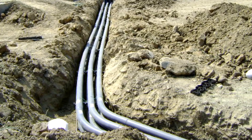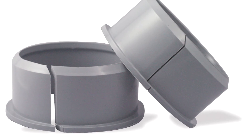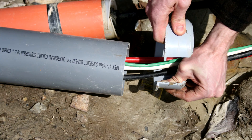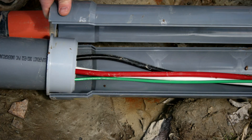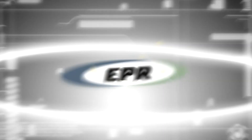EPR Kits also allow for repairs to DB2 duct by using duct adapters. EPR Kit adapters are pre-cut inserts that adjust the size of the EPR Kit to fit the specific dimensions of DB2 duct. The adapter simply opens around the existing cabling and is then solvent cemented onto the outside diameter of the broken duct. Using standard PVC solvent cement, an EPR Kit is then easily assembled and connected to the adapters, restoring the duct to its original form.